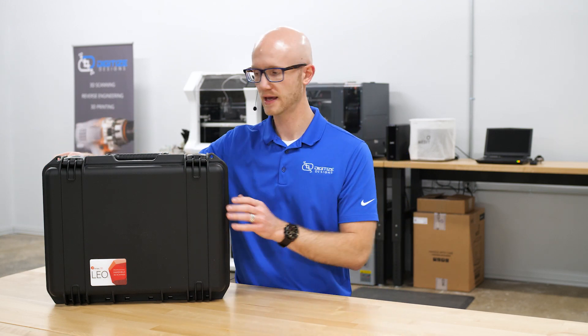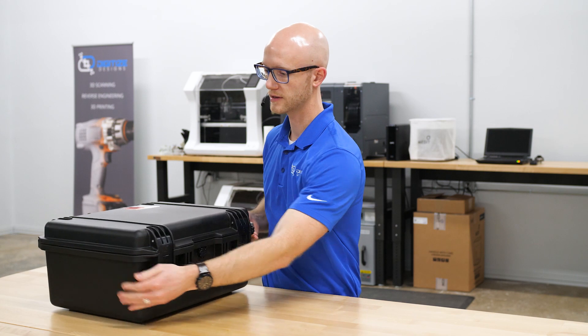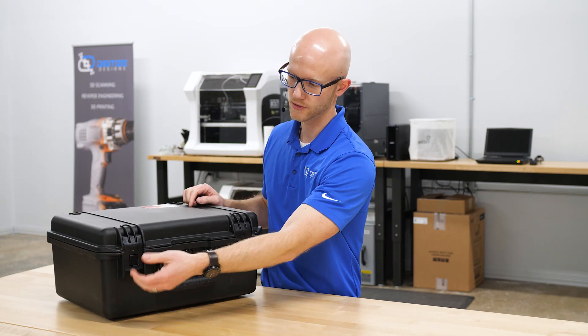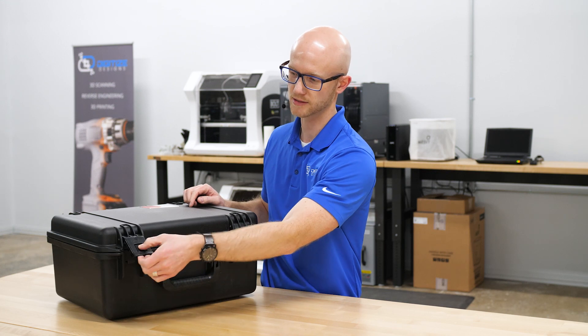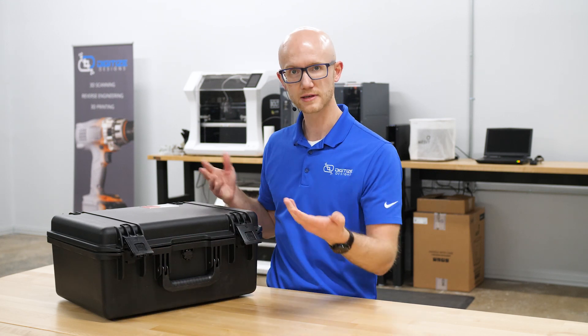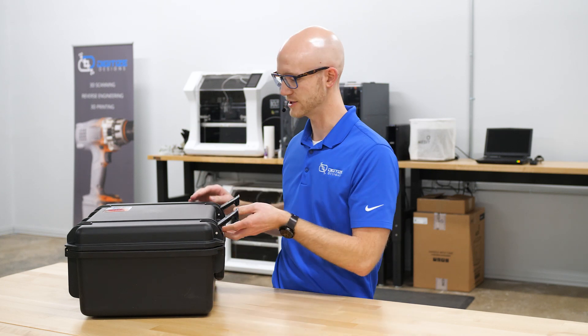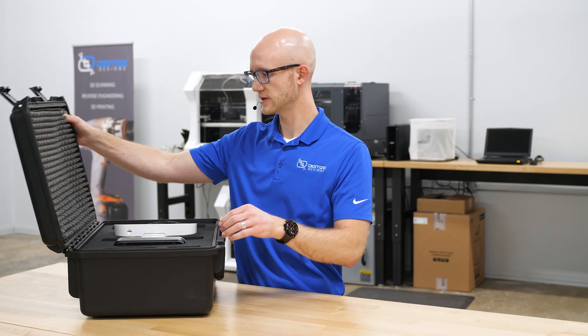It comes with this nice hard case. If you look at the front, it has these standard latches, but they lock in place. To release the latches, you press the little button on the latch and it unlocks it. That's a nice additional safety feature to keep these from unlatching unintentionally.